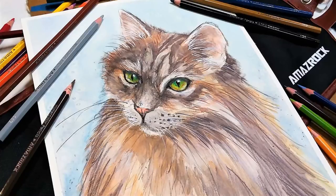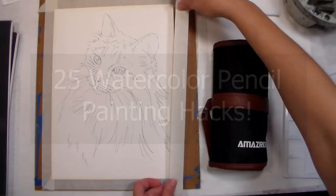Hi there, Lindsay here, the Frugal Crafter, and today I have 25 watercolor pencil painting hacks to share with you.